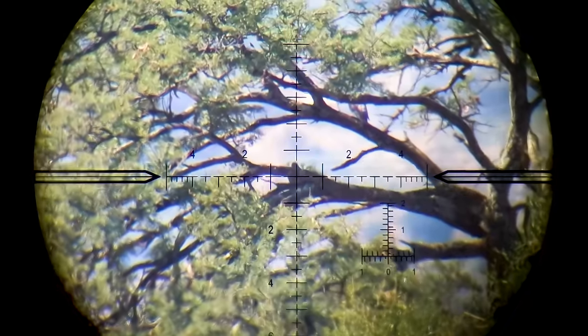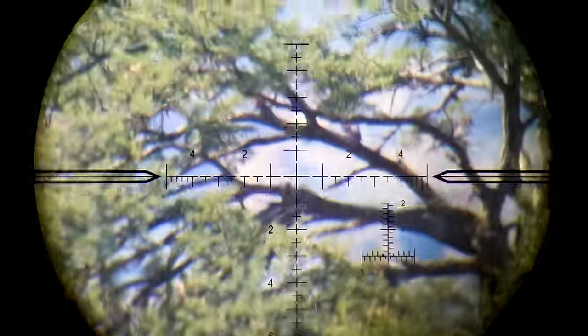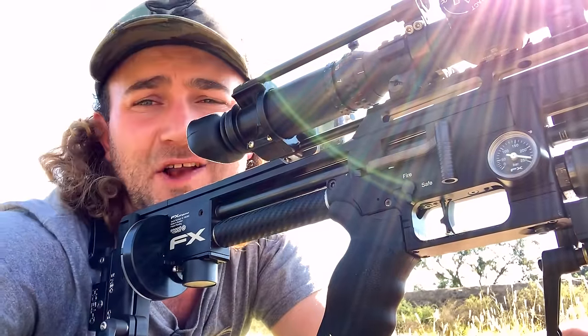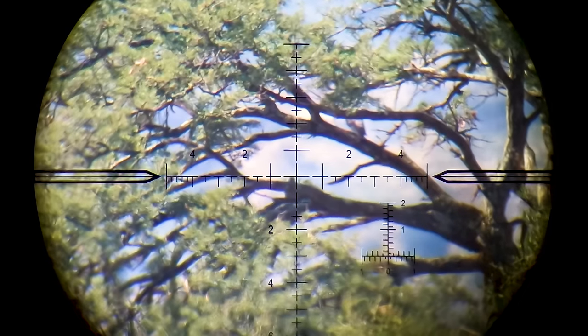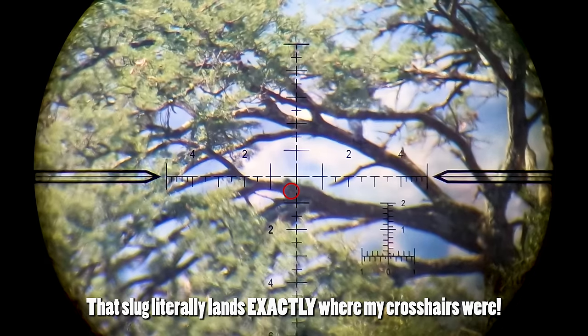My last shot of the day was at a pigeon 170 yards away - I would have absolutely smashed this bird's center of mass if it wasn't for the branch in his way. I tried my luck at 156 meters up in a tree but I think I hit the branch just in front of him. I couldn't wait for him to move - didn't work out. That's hunting - I'll try again next time.